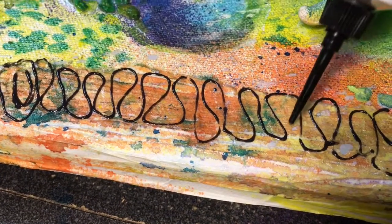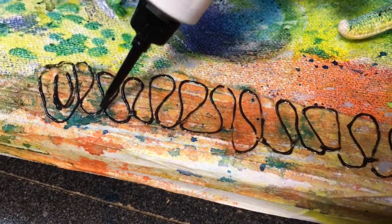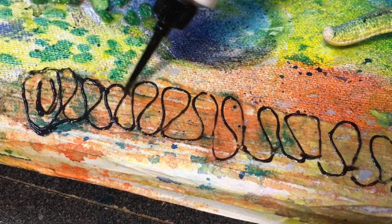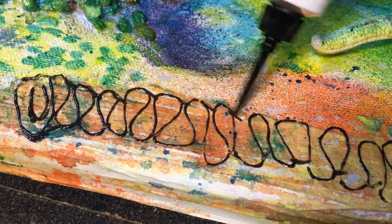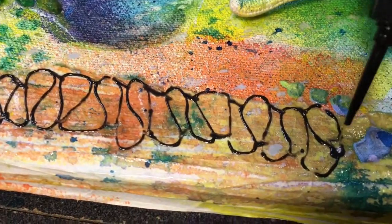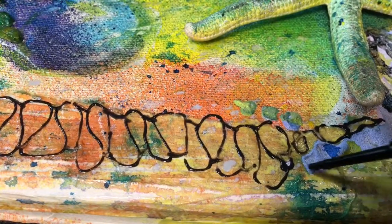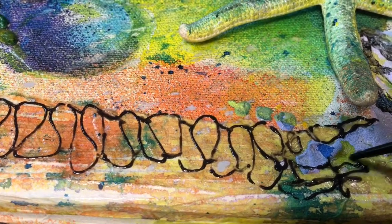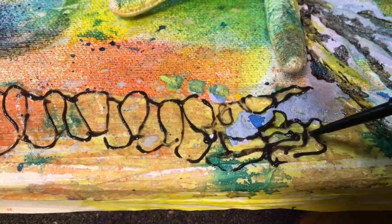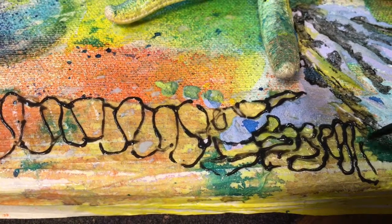I'm just gonna connect these — I don't even have to squeeze any more out. Just gonna connect these bits here, and then again on this side. I might just make a little bit of my relief paste down in here. The relief paste is so amazing — another little bit coming down there.